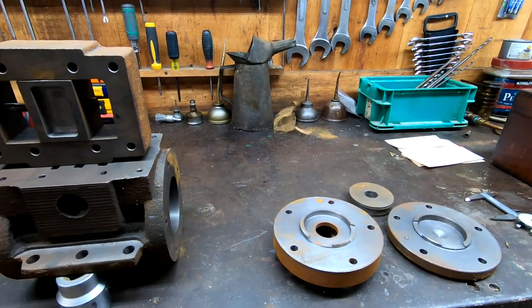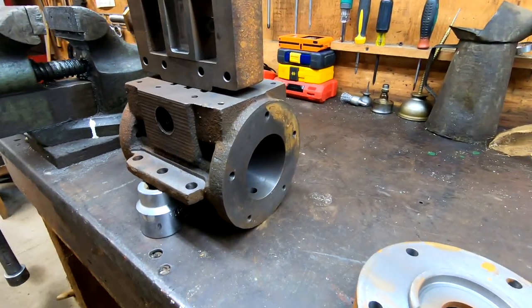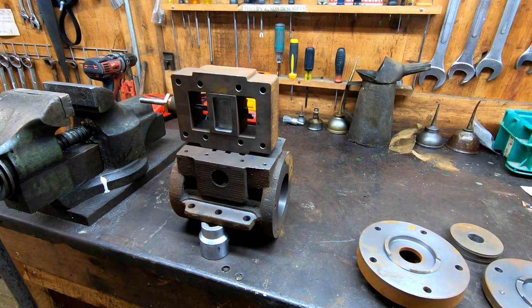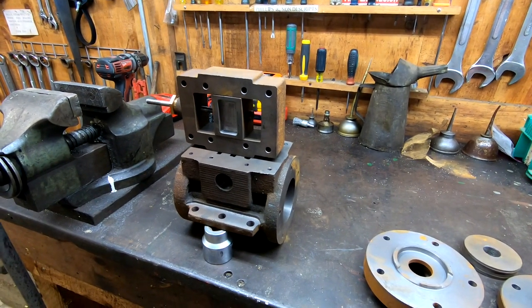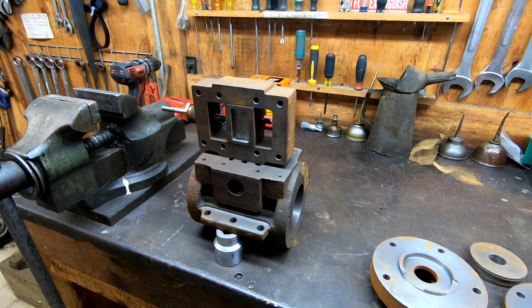So there it is — a quick breakdown on a slide valve cylinder casting here at the New England Wireless and Steam Museum. I wanted to thank everyone for watching again today. Please like and share these videos with your friends who might be interested. For more information, follow the link in the video description below to the museum's homepage. Thanks again for watching.